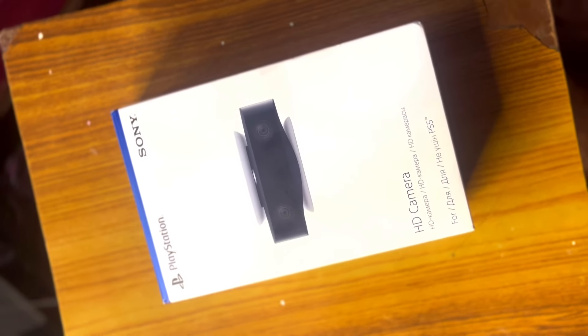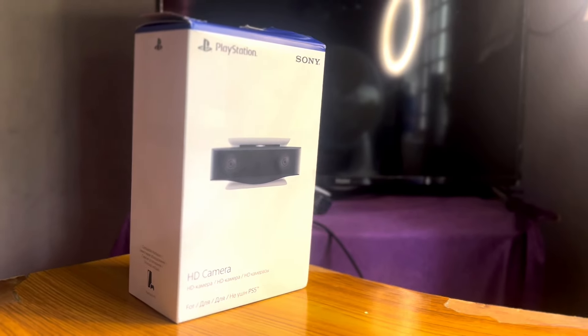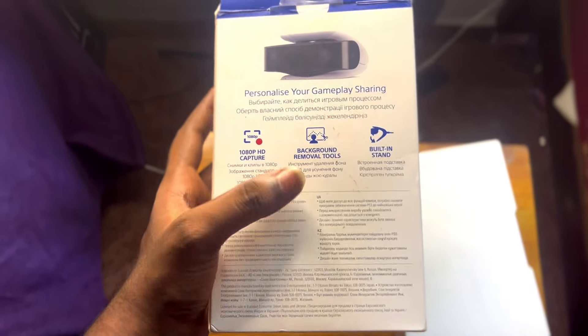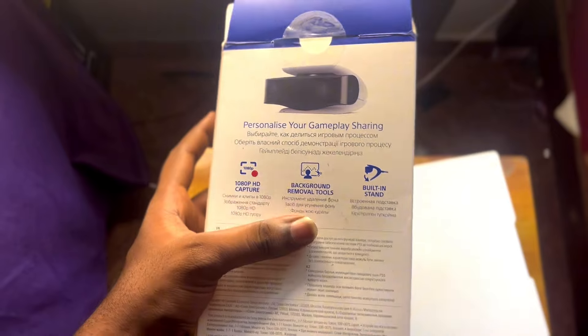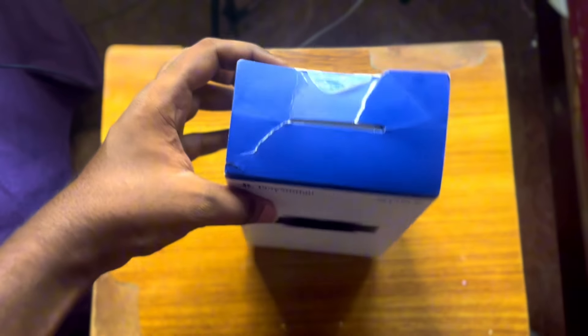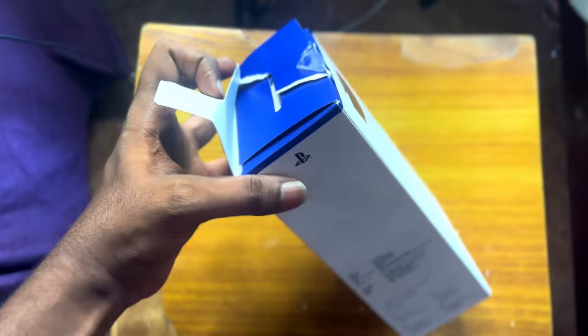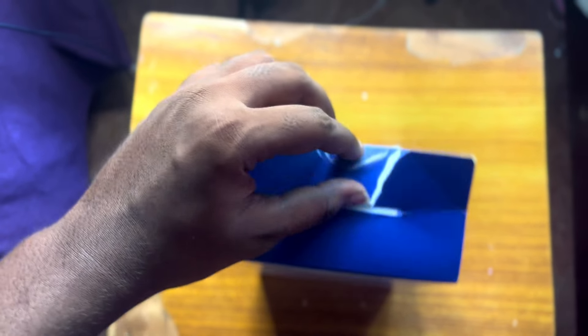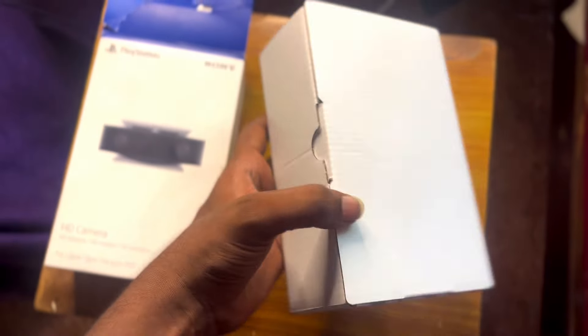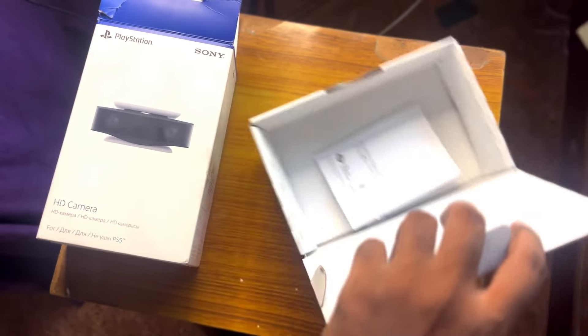So, is the Sony PlayStation HD camera worth it as a PS5 webcam? In the box, there are 3 highlights: 1080p capture, background removal, and a built-in stand. Now this is the PS5 camera unboxed for the first time. Inside the box, there is the camera and an instruction manual so you can learn how to use it.